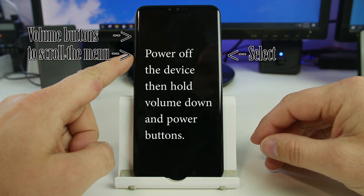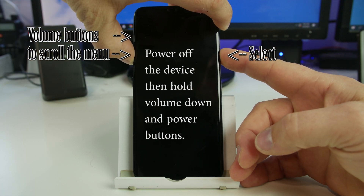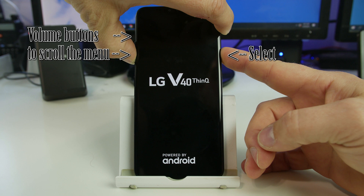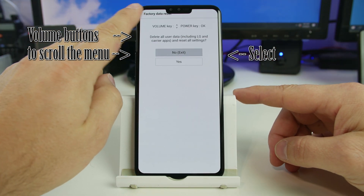You're going to hold your volume down button first, and then we're going to hold power and keep holding power until we see the logo. Then we're going to release and then hold it again. Just stay there and voila — this is the factory data reset screen.